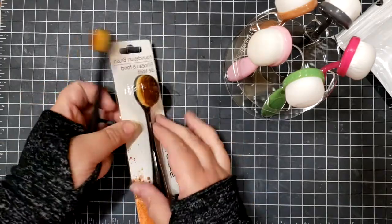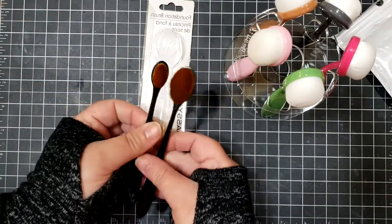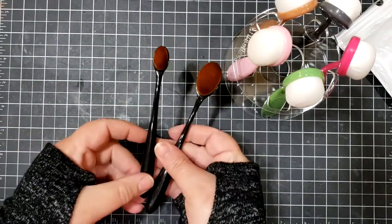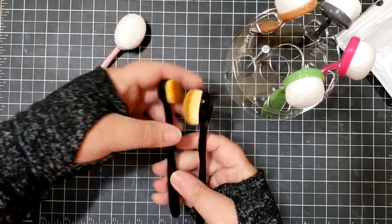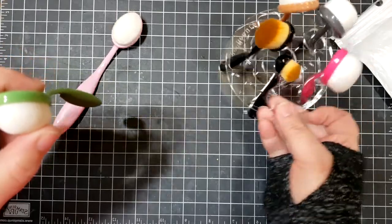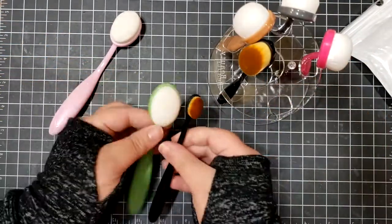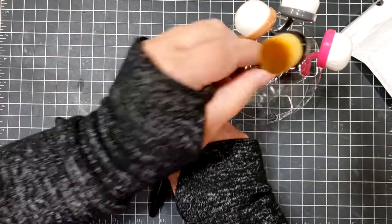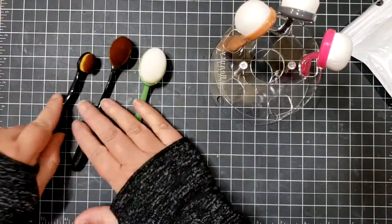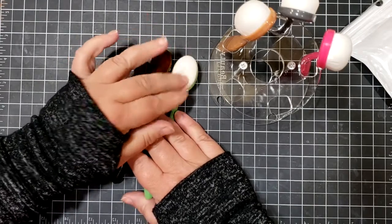Those are what I typically use when I'm doing blending. Comparing them side by side, the bristles are fairly similar, but the ones that came with the caddy are a little bit shorter bristled than the ones I get from the Dollar Tree.